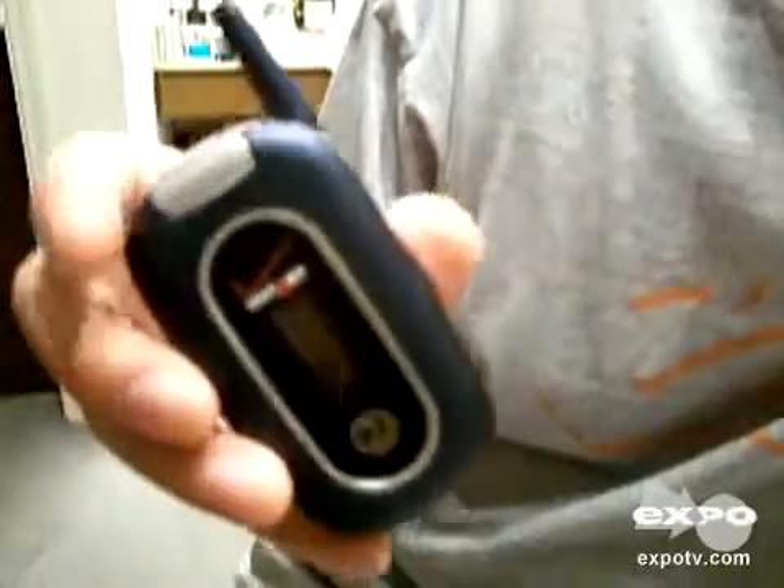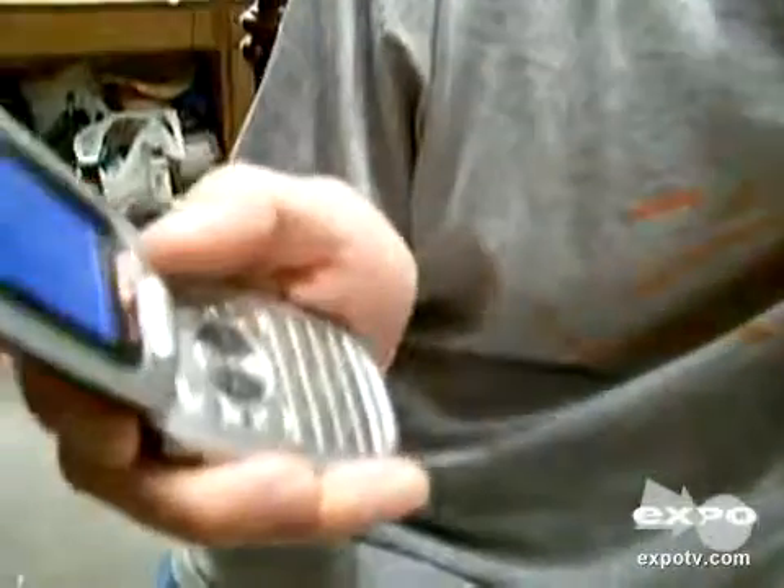Today I'm going to talk about the Motorola Model W315 cell phone made for Verizon Wireless. Some of the nice things I like about this phone is it almost looks like the Pebble feature. The phone itself is actually free with activation through Verizon, which is one of the nice things. It's one of the more simpler phones out there.